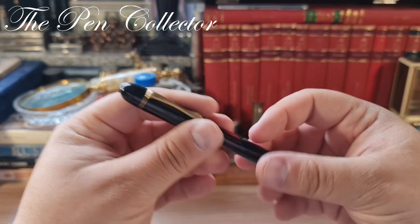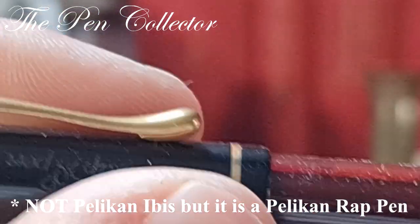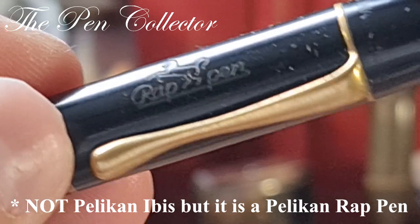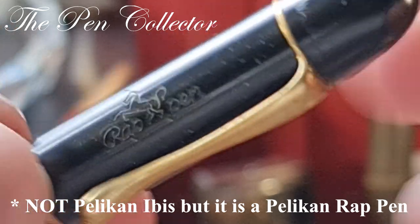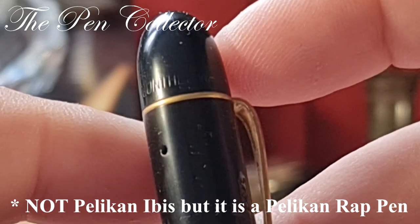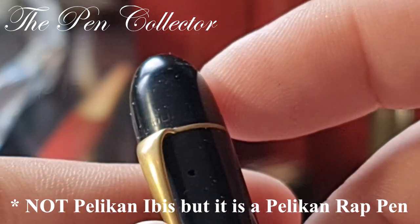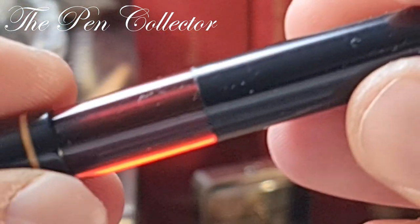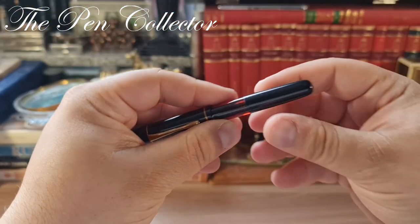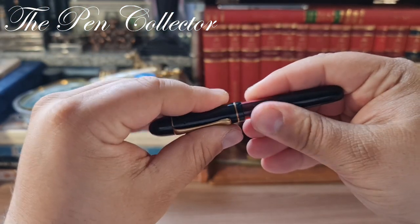And here, guys, this is the famous Pelican Ibis. We can see a wraparound pen here and a horse motif, and at the end of the cap we have thermally imprinted 'Gunther Wagner' — and again 'Gunther Wagner.' It's quite in a nice shape; I'm not so sure it has the original nib, but we will see.